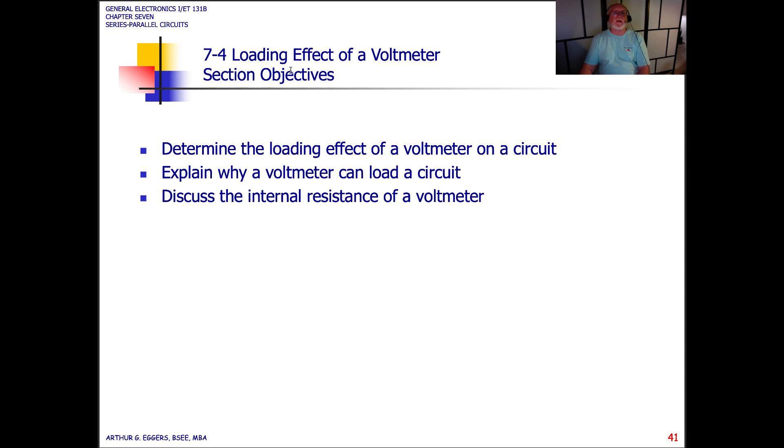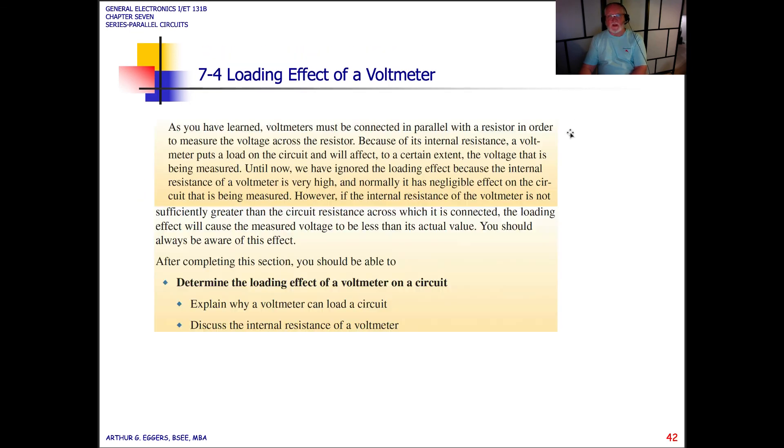When we come back, let's take a look at loading effects on voltmeters and understand what the loading effect is all about.